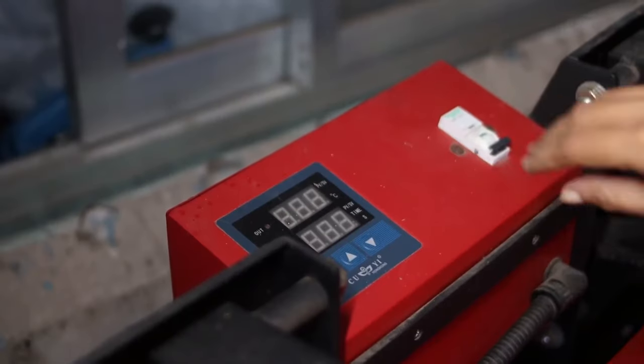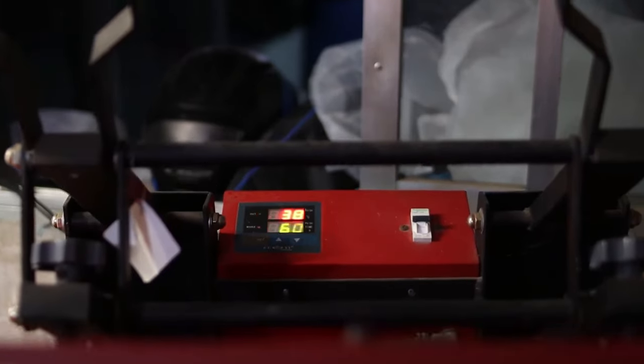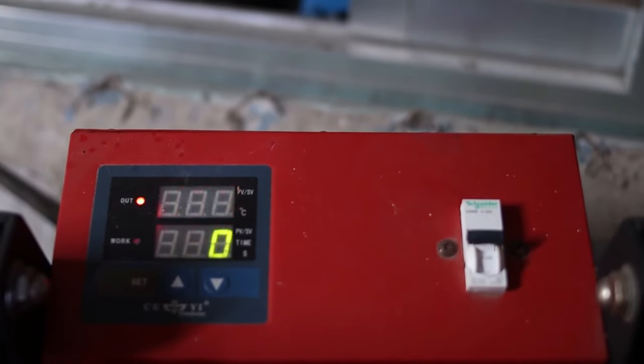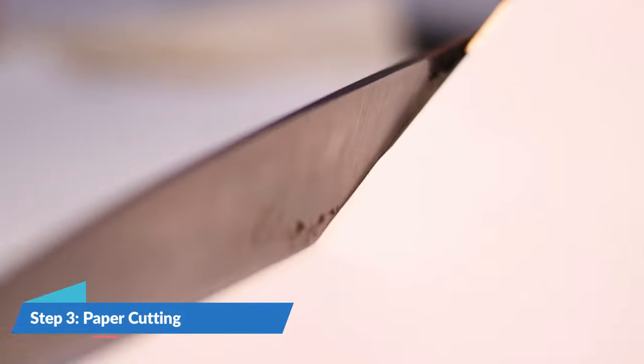After that, let's turn on the heat press. I am using the 23x36 heat press by KURI. Let's set the temperature to 200 degrees Celsius and time to 1 minute or 60 seconds, and wait until the temperature reaches 200 degrees Celsius. While we are waiting, let's cut the layout separately for easy cutting of the cloth.